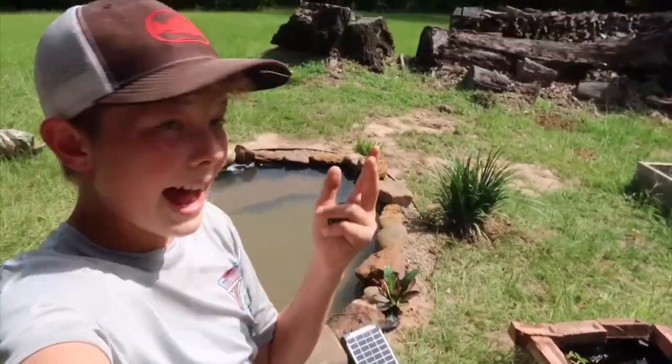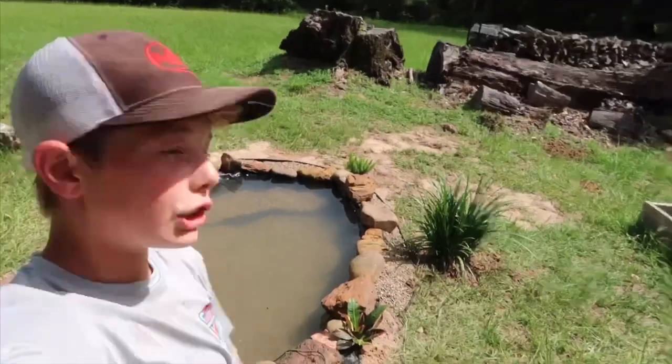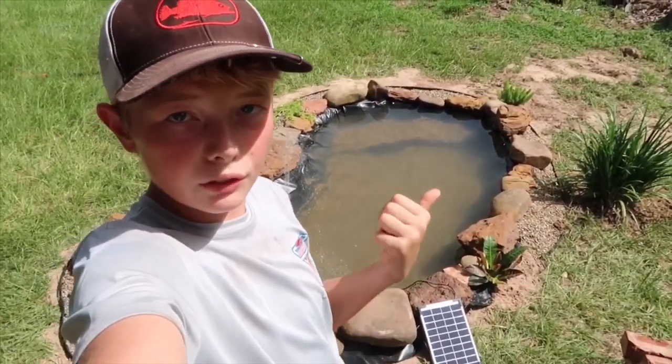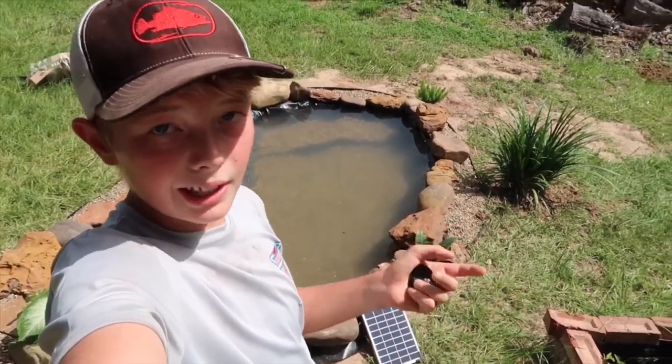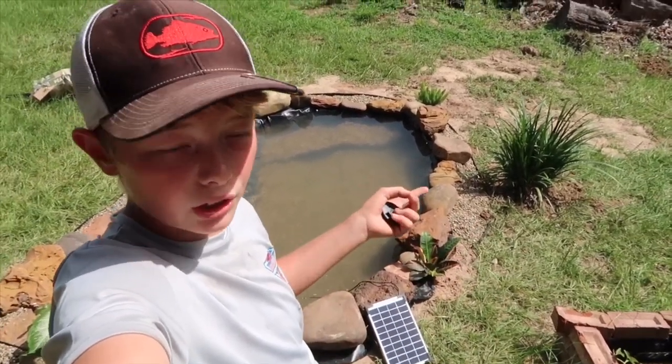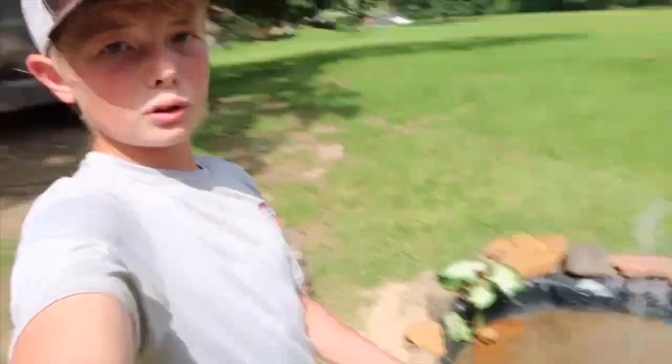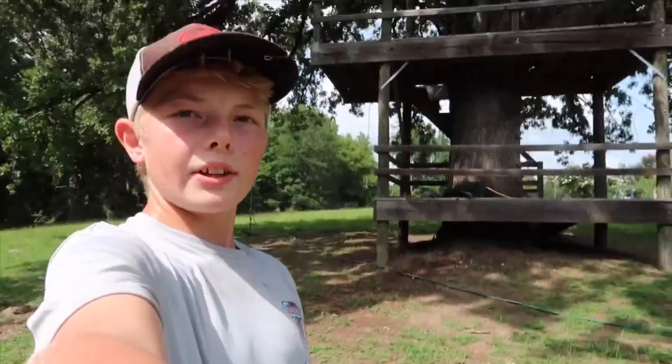If you want to see upcoming videos of this pond — feeding the fish, getting new fish, building more things — be sure to like this video so I know y'all enjoy these. Subscribe and hit the notification bell so you can see all the uploads. I hope y'all enjoyed this mini series, and I'll see y'all on the next one.